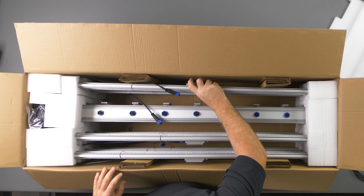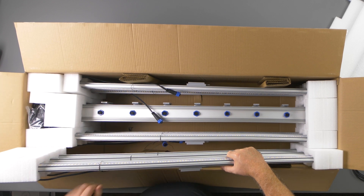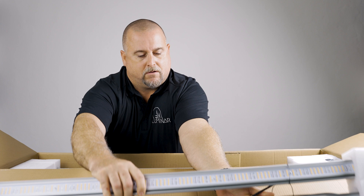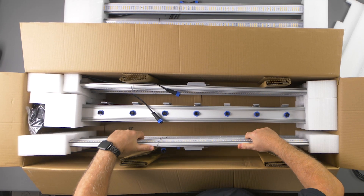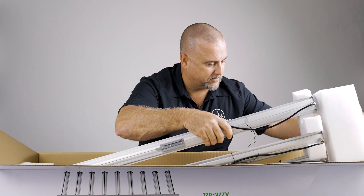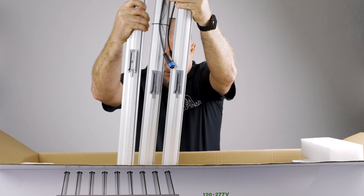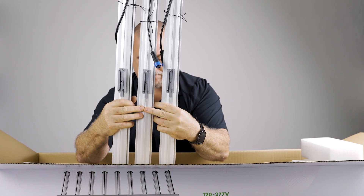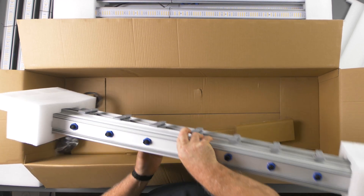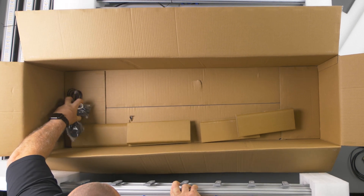The first thing we want to do is take out all of the LED bars — we have nine of these in here. They're in sets of three. We just set them and keep them right in their foam. And lastly, we're going to pull out the driver, and we have some accessories right here.